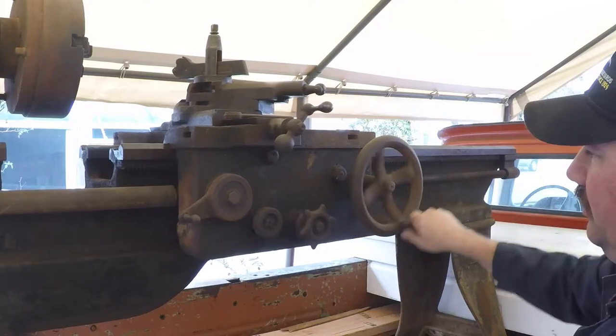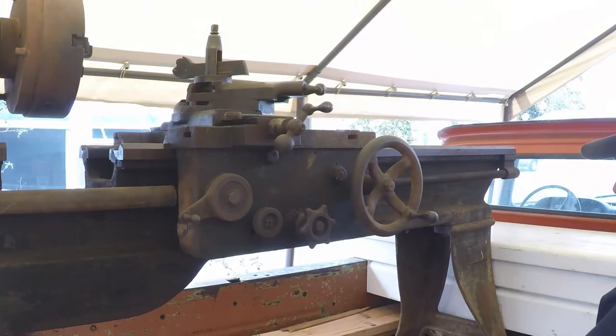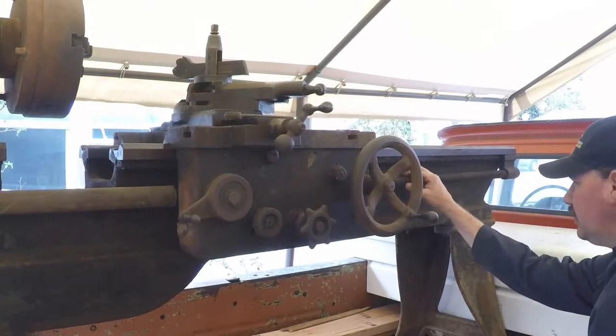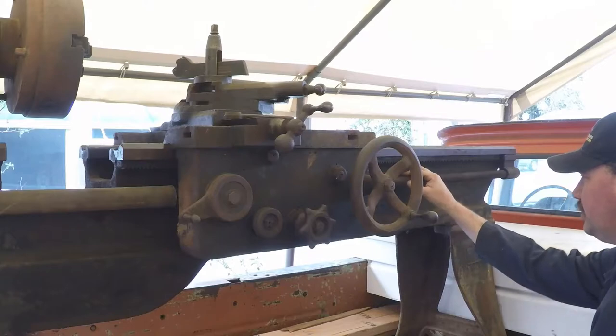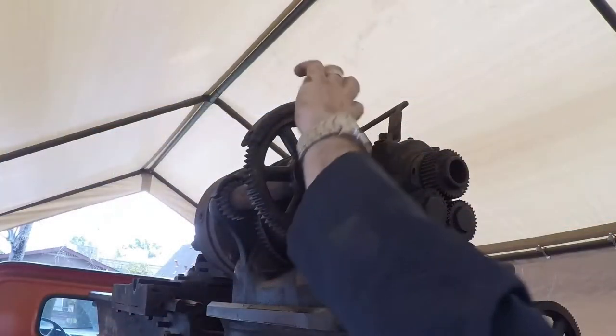It works and moves, but everything needs to get cleaned up — a lot of grease and grime on here. The rack looks pretty good and the lead screw looks pretty all right too; I don't see a lot of wear or damage. This thing hasn't spent a lot of time out in the weather. There's been no unrepairable damage done from weather neglect.